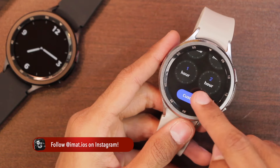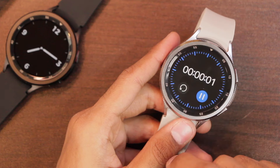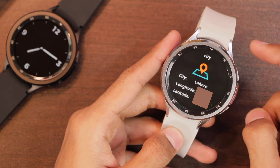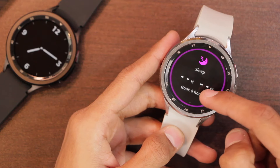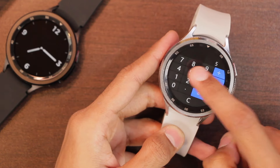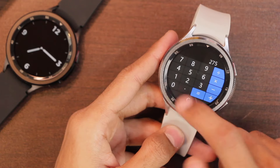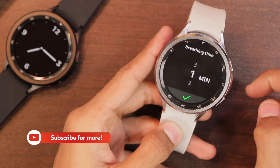The countdown timer offers predefined times and a custom option. When the timer ends it vibrates for two to three seconds but does not ring. There is a city application showing your location on the map. There's also a sleep tracker, which should work well given the working wear detection and proximity sensor. The calculator covers basic functions — multiplication, division, subtraction, and addition. There's also a breathing exercise app to set speed and duration.